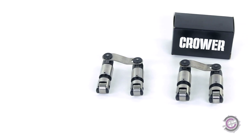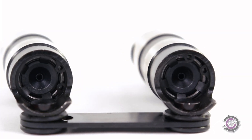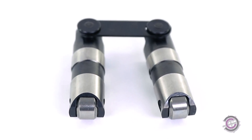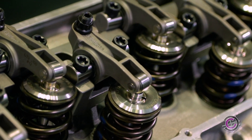Let's explore what advantages roller lifters have over flat tappet lifters. Primarily, a roller lifter allows for a faster ramp angle on the cam profile. This, in turn, opens the valves quicker, allowing for more fuel and air into the cylinder. As a result, you have more power while having less friction. Also, this setup lets you run higher spring pressures.